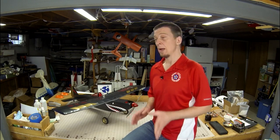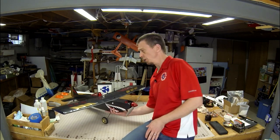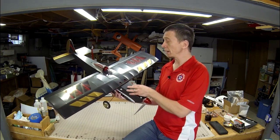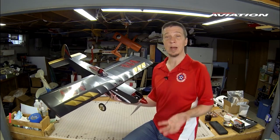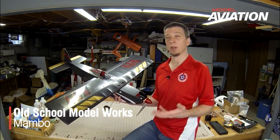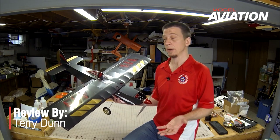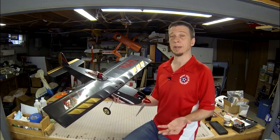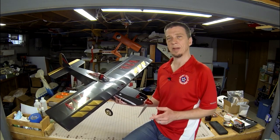Hey everybody, welcome back to the workshop. I've got a fun and interesting new airplane to show you today. This is the Mambo from Old School Model Works, and this airplane is intended for pilots who have graduated from their basic trainer and are ready to step up to a plane with a little bit more speed and aerobatic ability. This airplane is also intended for modelers who have never built a balsa kit before. So let's dive in and check it out.